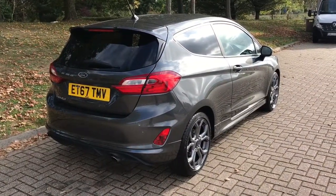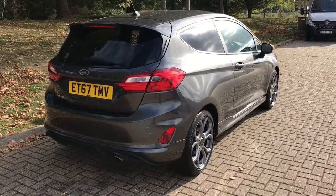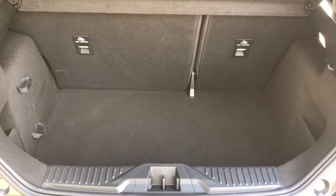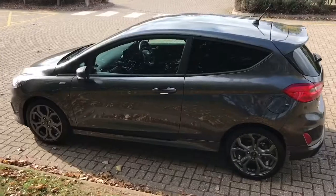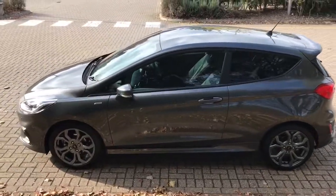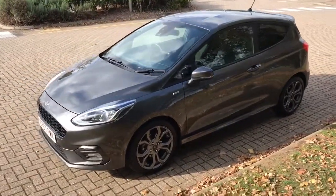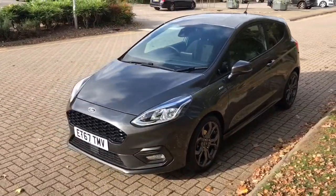Let's start off inside the boot and then work around the rest of the car from there. As we approach the boot you'll notice we have plenty of boot space, along with that 60/40 split folding rear seat. Looking round to the front of the car now, you can see it's in lovely condition the whole way around.